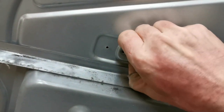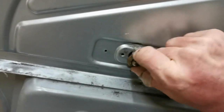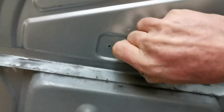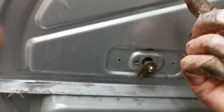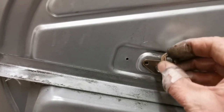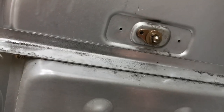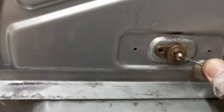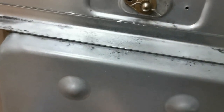Take that front plate off — it might be a bit stiff, so you might have to use a flat-head screwdriver to prise it off. Once that's off, put it all back together in reverse order: teardrop bearing, then that front plate. Then get that little metal pin through the hole and recreate the S- or Z-shape so it secures it in place.